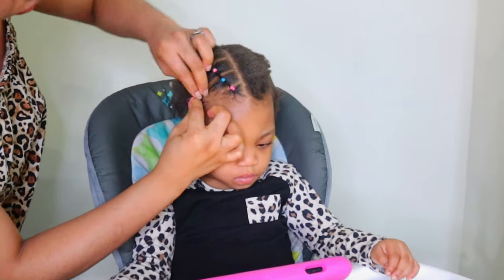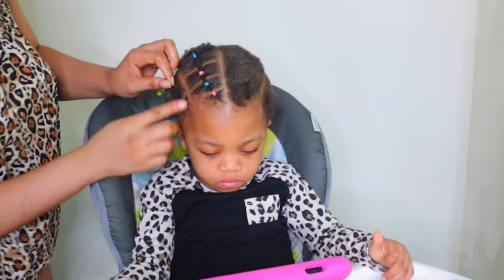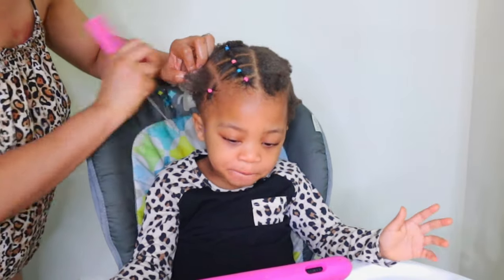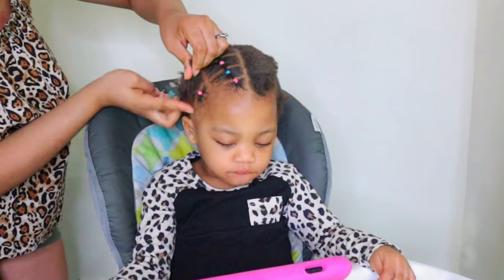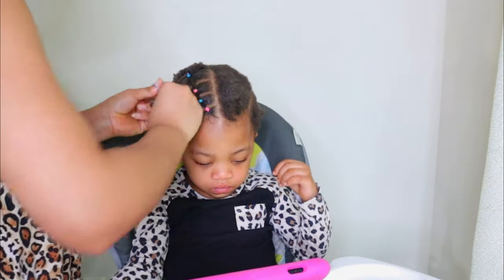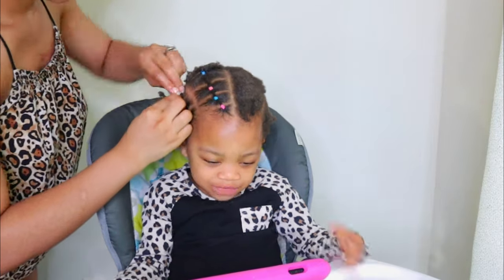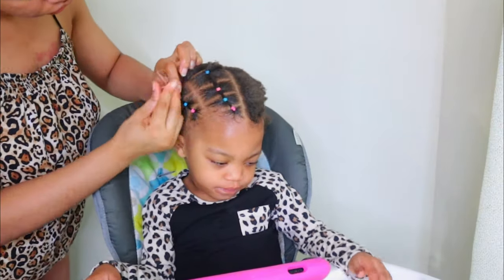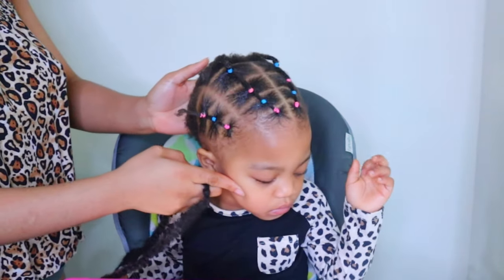Now I'm going to do the same thing on the other side. You grab the first section and use colored rubber bands — or black ones if you prefer. I just wanted her hair to be colorful and beautiful. You pat out the hair, use the rubber band to put it together, then do the second section and connect the first ponytail to it before tying them with the rubber band. Now I'm done with the front part and we're going to do the back.